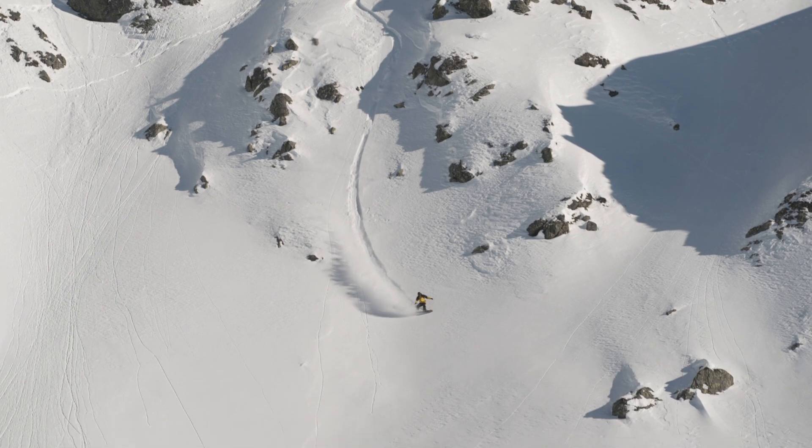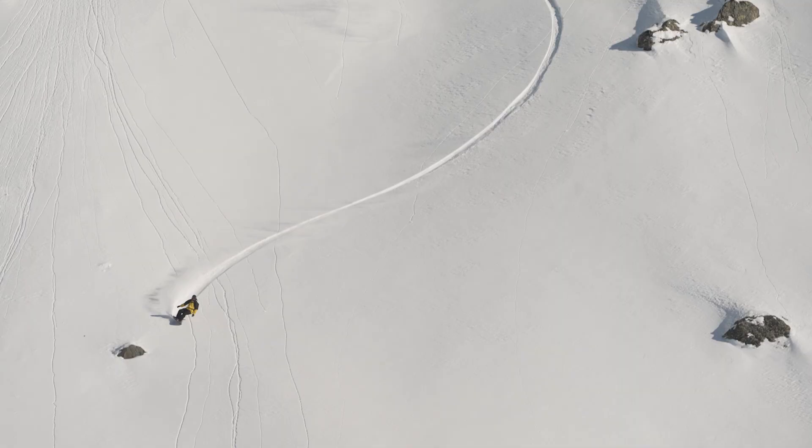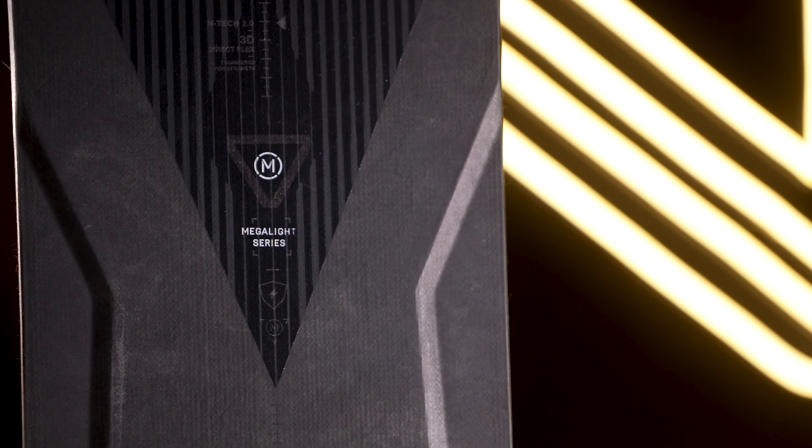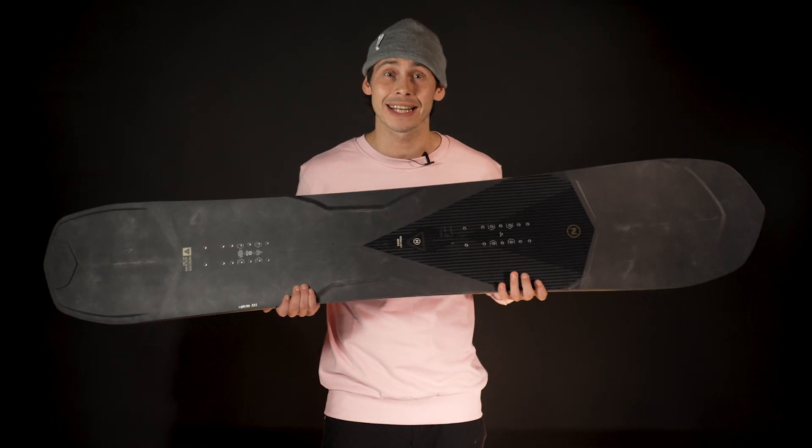It lets you ride exactly how you want to, giving you the most natural feeling connection to the mountain possible. The core shape, coupled with the N-Tech 2.0 construction and freeflex 3.0 technology in the nose and tail,